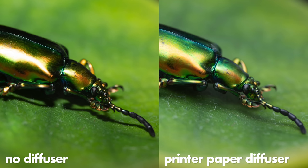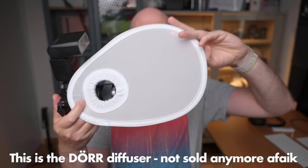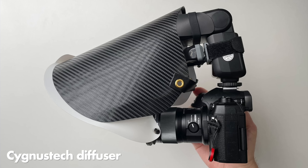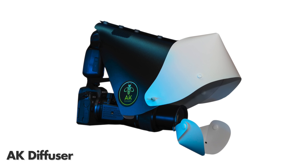When you have tried the paper and you want to get more serious, I recommend getting a dedicated diffuser. I like this kind of foldable diffuser that you can put over the lens. You can get them for around $15 on Amazon. And there are even more serious diffusers like the Cygnus Tech or the AK diffuser, and those ones are probably the best ones out there, but they are a bit more expensive.